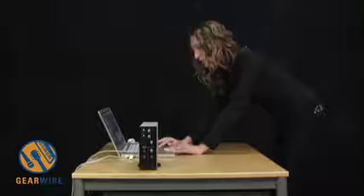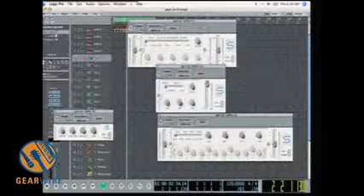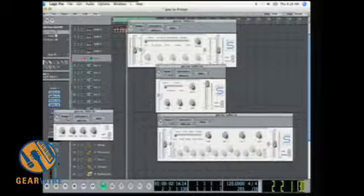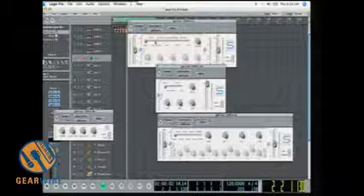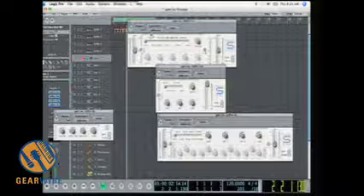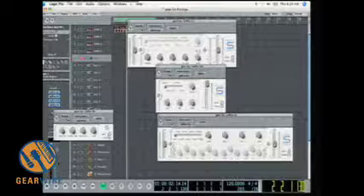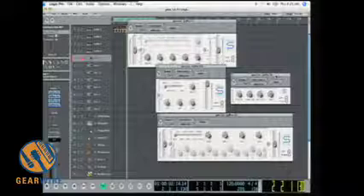The AU and VST plugins are inserted into Logic here. Since Logic uses AU plugins, they look and work almost exactly the same as the DSP plugins in the regular Sapphire Control. You have a simple mode and can easily switch to advanced mode — and that's pretty much everything about the Sapphire LE.